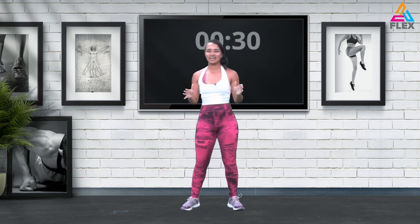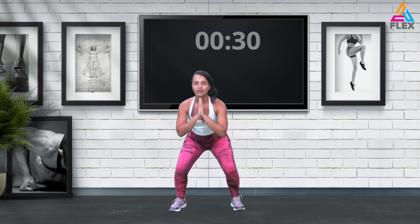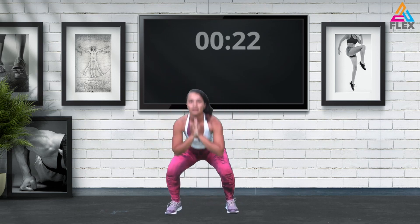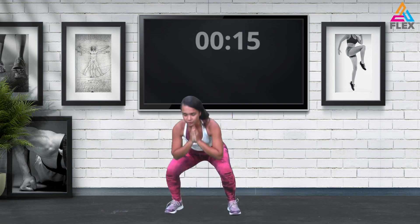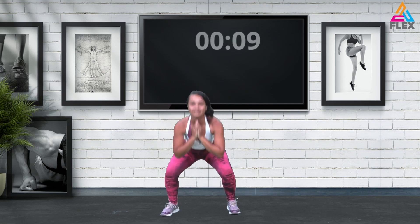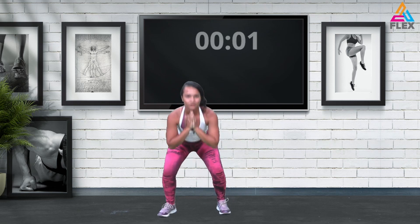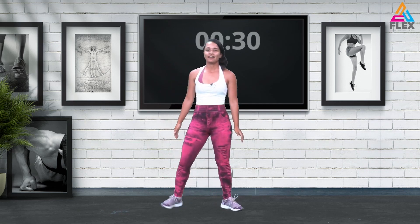Now we're going to do those get-up squats with the modification — squat pulses. We're going to go down, up, one, two, three, other leg, down, up, one, two, three. Right leg down and up, one, two, three. I'm feeling this one already. Ten seconds left — two, three, one, and up, one, two, three. Those squats are killing me already, guys.